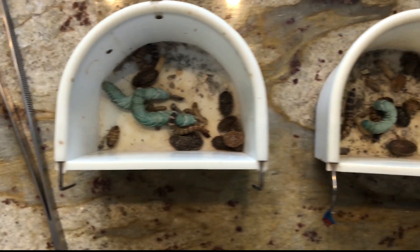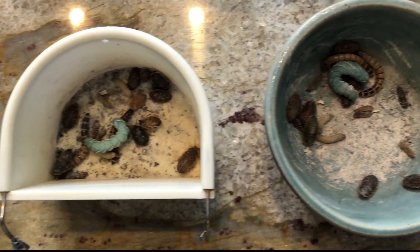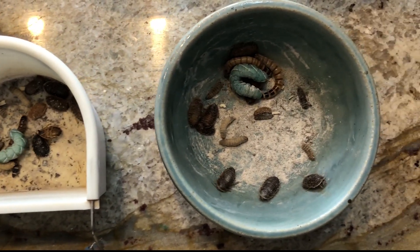Some other great options to feed your chameleon would be dubia roaches, silkworms, black soldier fly larvae, crickets, hornworms, waxworms, blue bottle flies, and black soldier flies. You have tons of options besides mealworms. Stop feeding your chameleon mealworms, make sure your bugs are properly gut loaded and supplemented, and you'll be good to go.